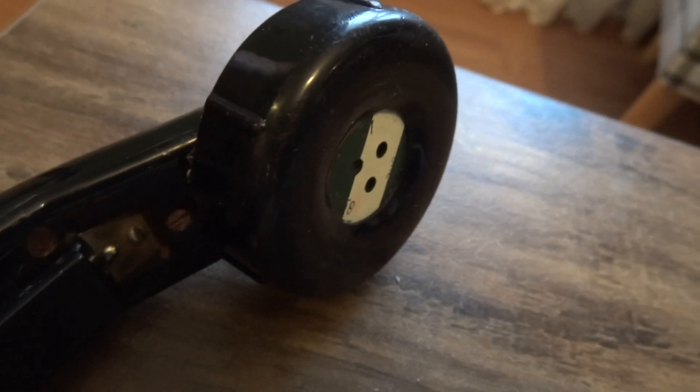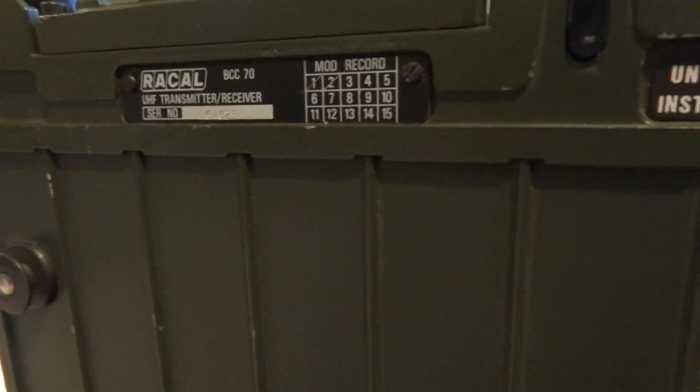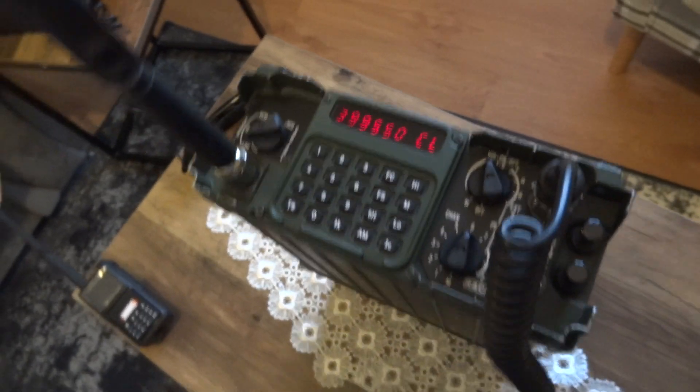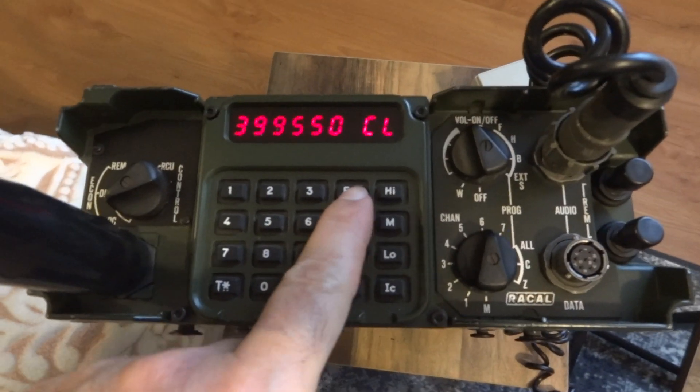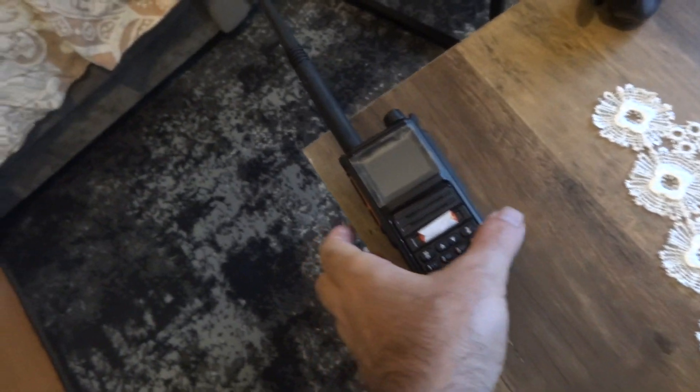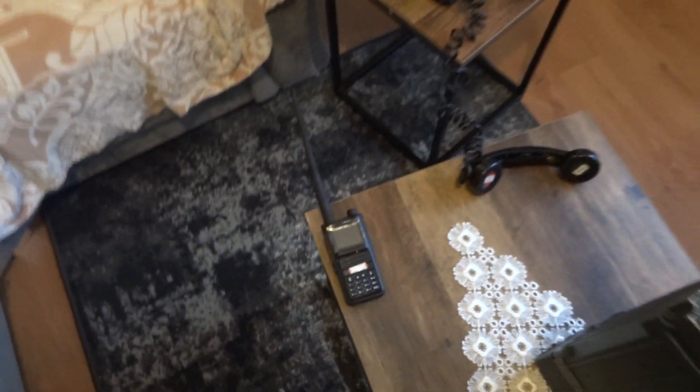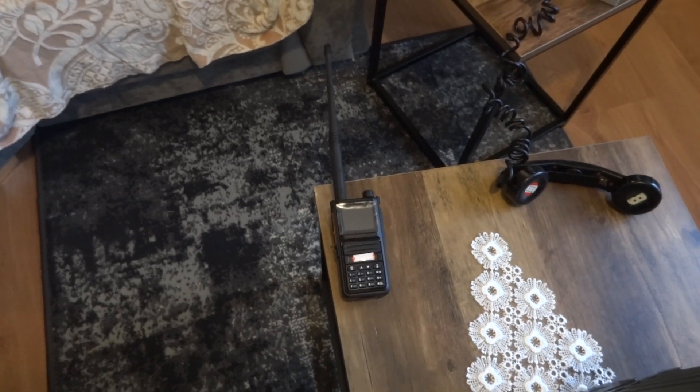Testing with a voice check: one two, one two, testing — the Racal BCC-70 is working. Now switching back to frequency clear — CL clear on both radios. The Chinese radio is coming to life because it can intercept the clear transmission again. Pressing PTT: one two, one two — confirming the Chinese radio picks it up in clear mode.